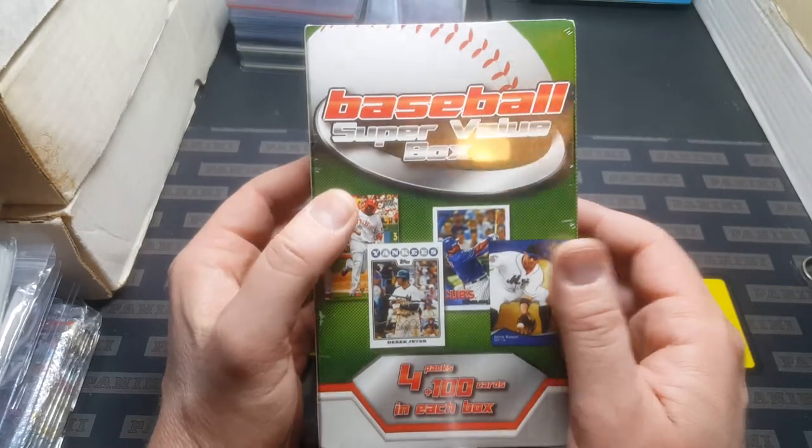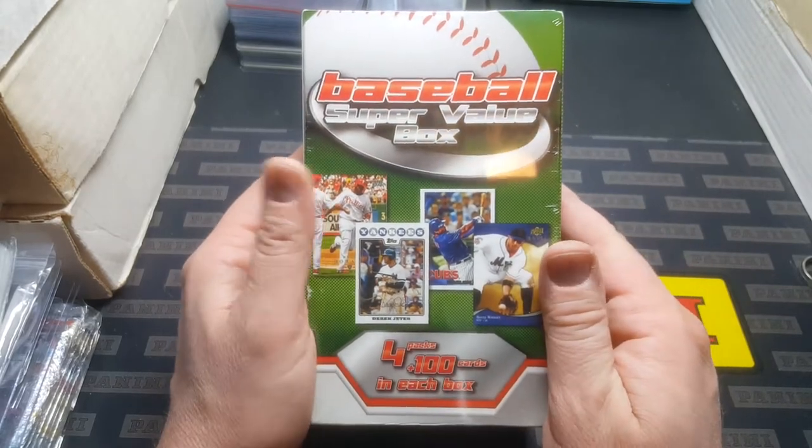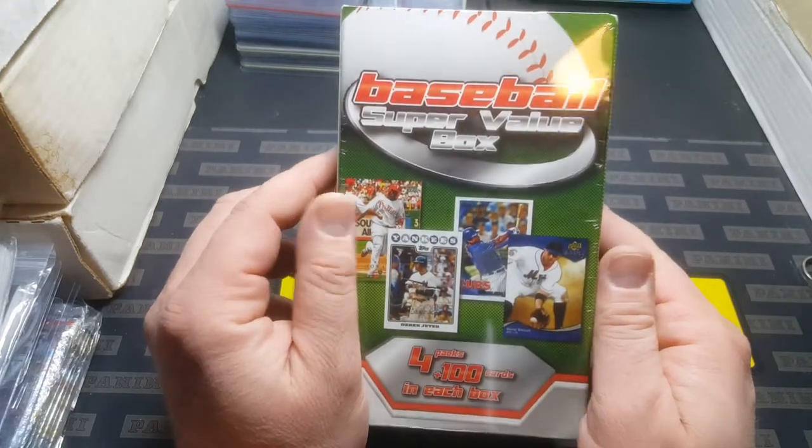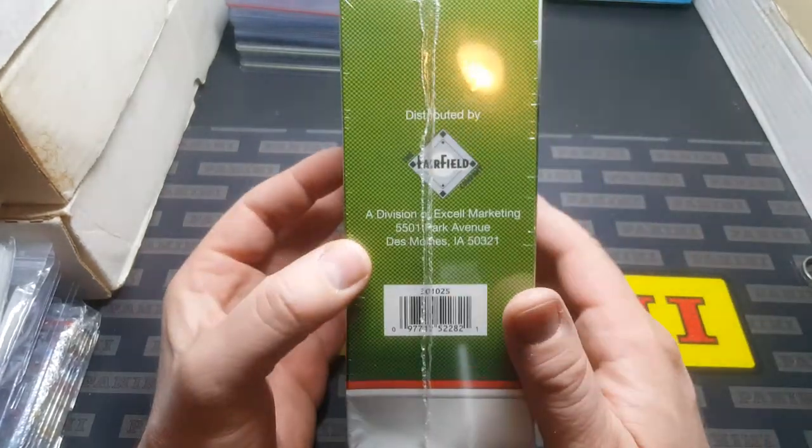I was going through some stuff in one of my storage units I've been cleaning out and finding stuff I haven't touched in years. And this is a good example of stuff I haven't touched in years.